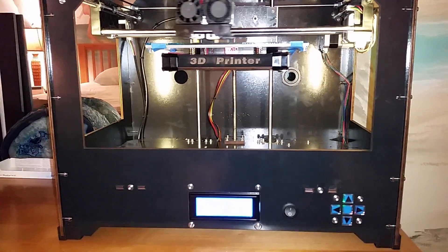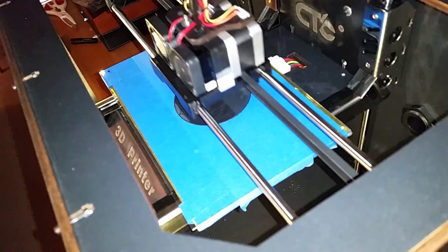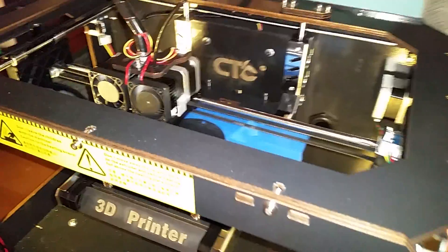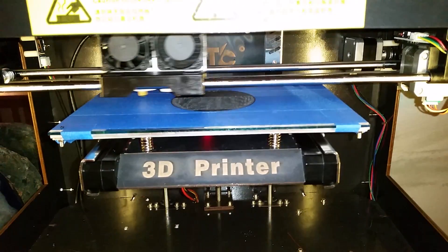What I'm testing here is the Sailfish test print at 120 millimeters per second, which is a pretty quick print. You can see it's laying down very nicely.